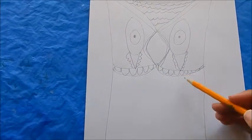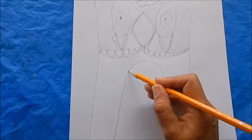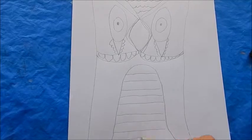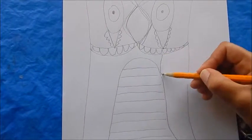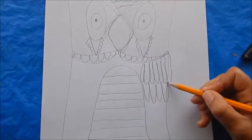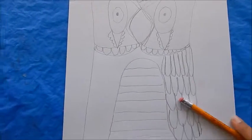Now you're going to add what I would call the body or chest area of the owl, and then draw some lines. Then you're going to start adding some loops to simulate the wings of the owl, and you're going to do this on both sides.